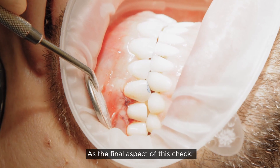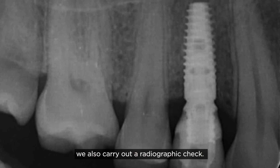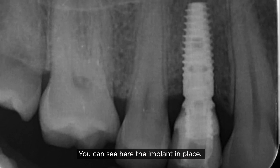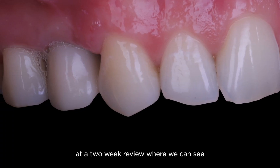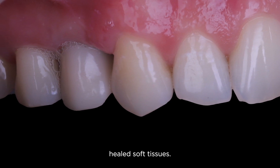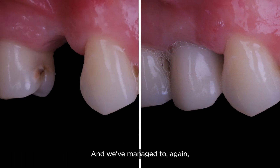As the final aspect of this check, we carry out a radiographic check — you can see the implant in place in a good position. This is the patient at a two-week review where we can see really nice, healthy, healed soft tissues, and we've managed to make some efforts towards dealing with the dehiscence.